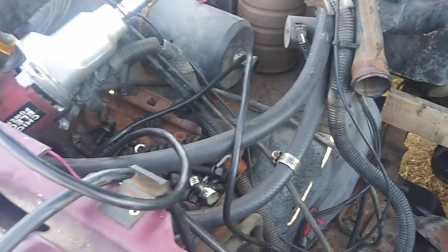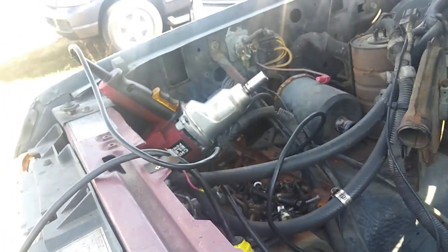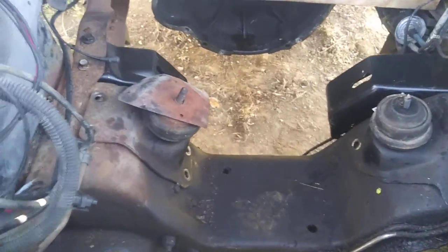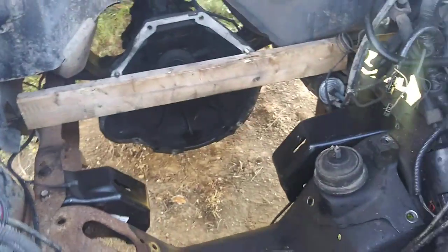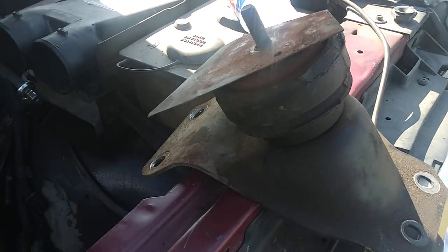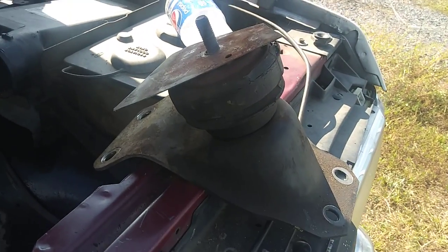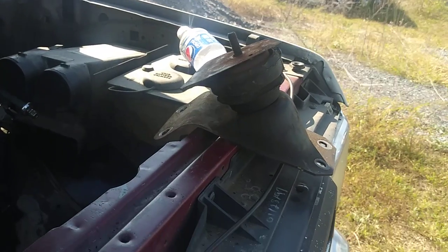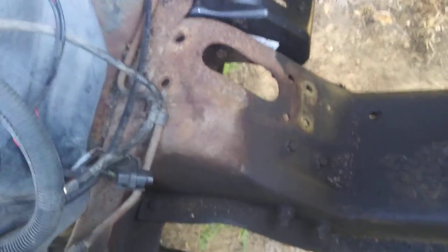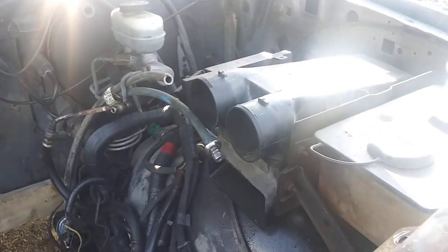Best thing to do is use an impact if you can. I broke them all loose first with a breaker bar, then used the impact because those bolts are pretty tight. Once you get them out, lift the motor mounts up — these are different, you can sell them, scrap them, or throw them away. Stuff is getting rare now, so I'd encourage keeping them. Lift that side out and this side out — now they're out of the way.